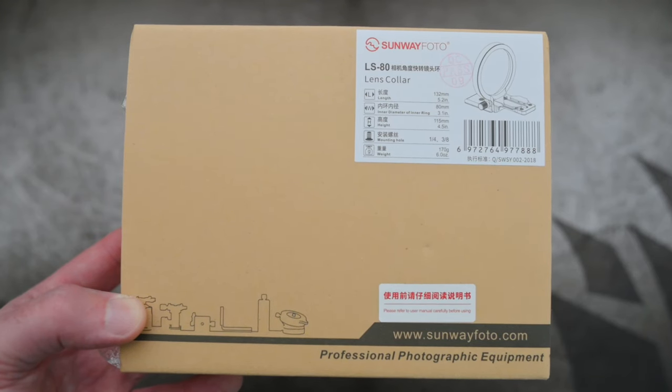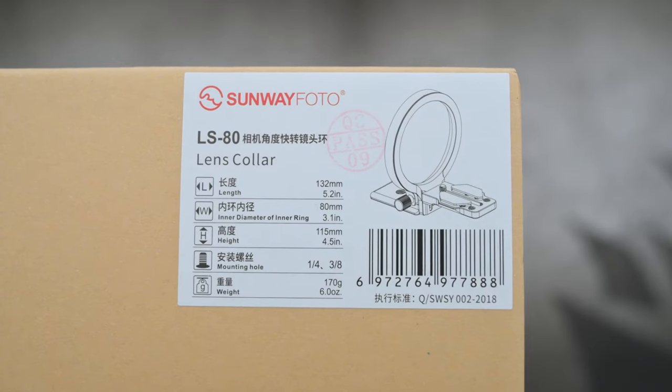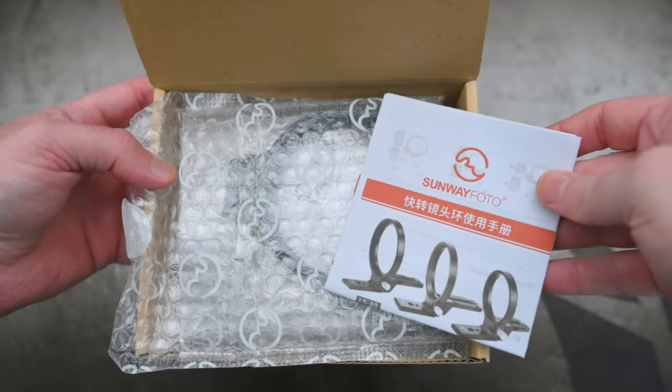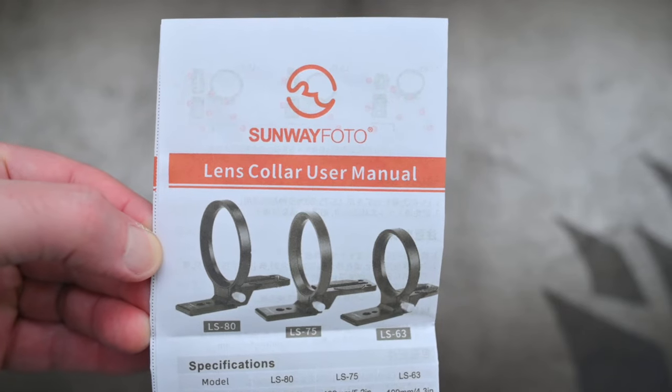I've got a quick one for you today. I'm looking at a lens collar that was sent in via Sunway Photo. There are three different sizes available for this, and I have the LS80 version.